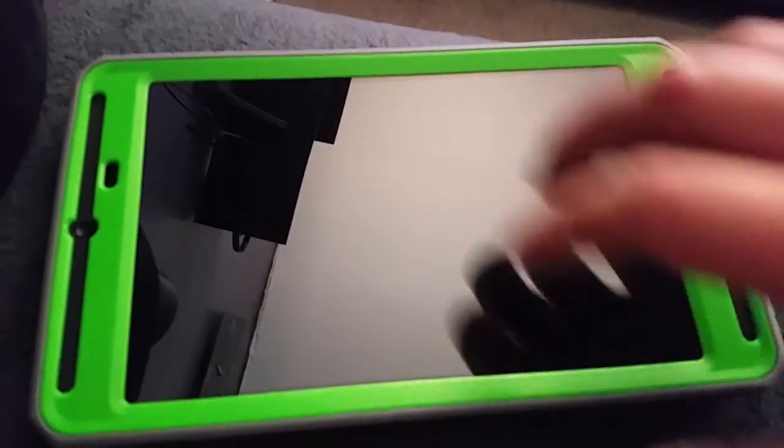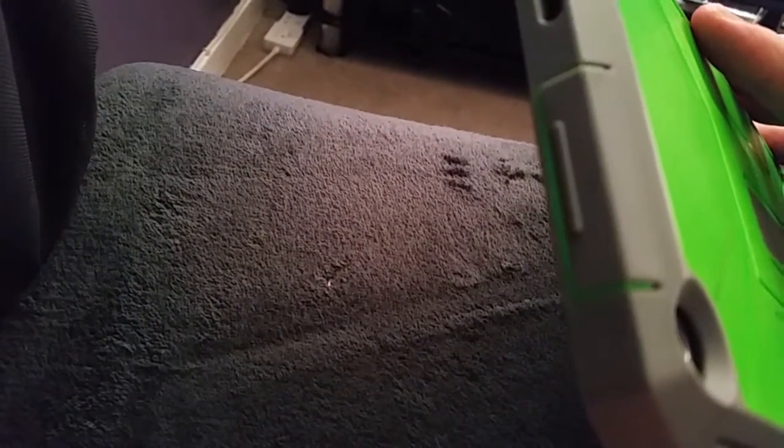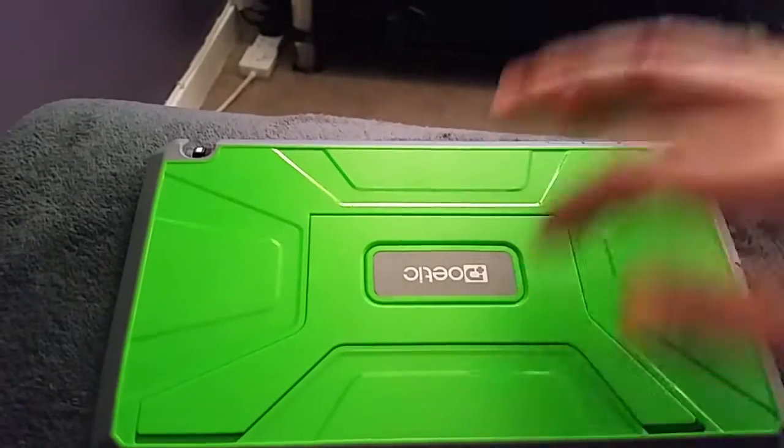I'm not sure if you get the 4G LTE version — whatever you want to call it. So that's the notification indicators. Here's your power button, volume button. There's a slot there for HDMI and charging port. There's a speaker slot right there, and here's another speaker. There's nothing on the bottom at all. And here's a kickstand.